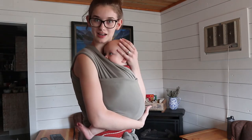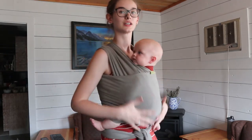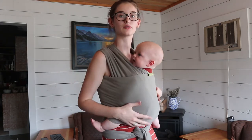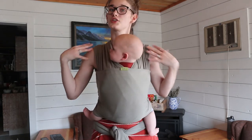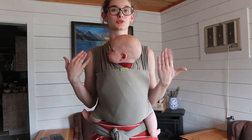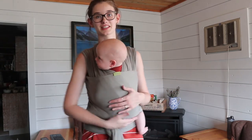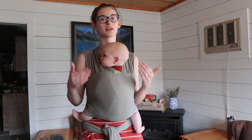That was ridiculously easy and it feels super comfortable — he's nice and snug. Because it doesn't have a lot of extra straps, it's really easy to put my jacket on over this. It almost just wears like a shirt. Usually I'll leave it on all day and take him in and out as he needs to nap.